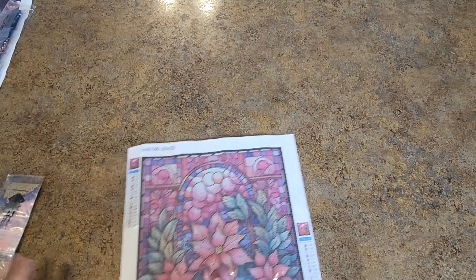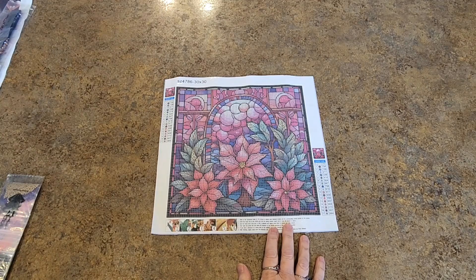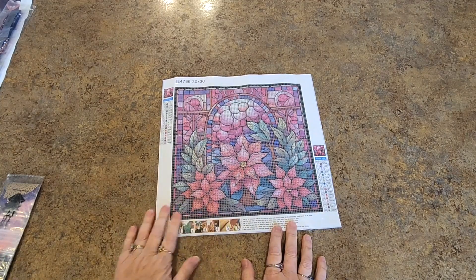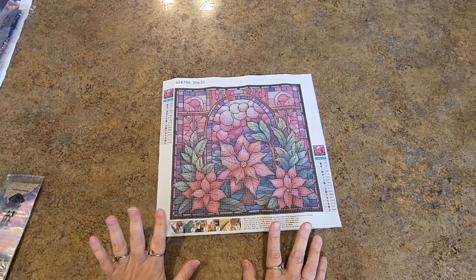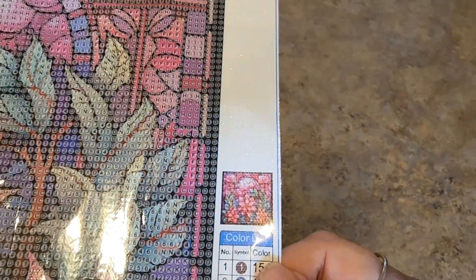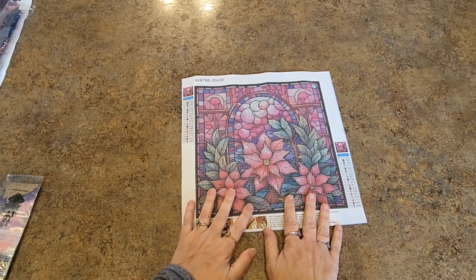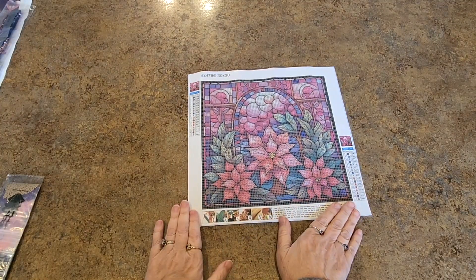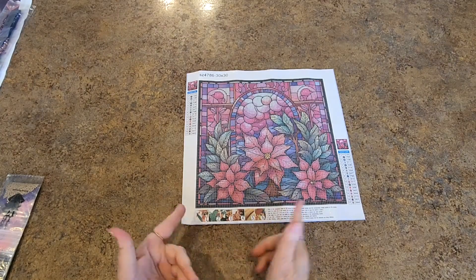Now we have this one, and this is a full drill. I don't get many full drills, but this one is a stained glass type of full drill with poinsettias. And it's all very pink — are you picking up a theme here? Very, very pinkish. And it's cute, it's little, it's small. It has 17 different colors. I like it a lot. 30 by 30, so that's really probably 25 by 25.